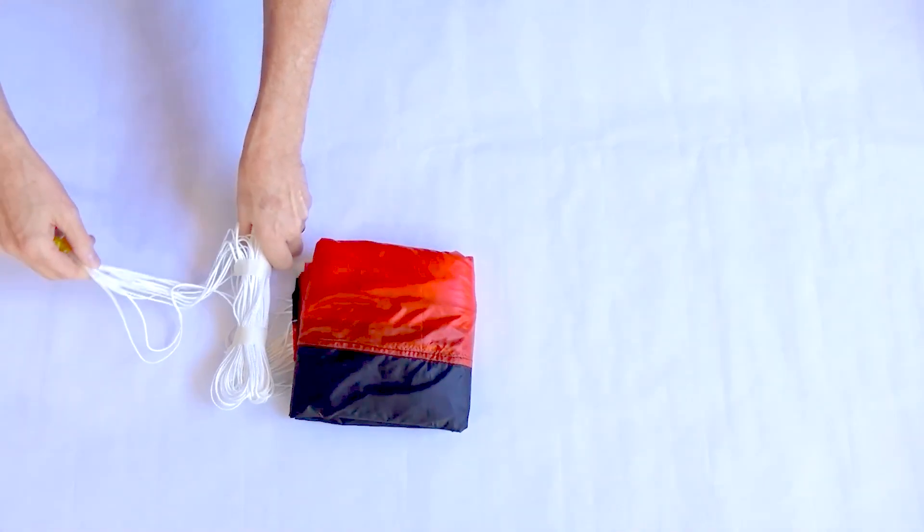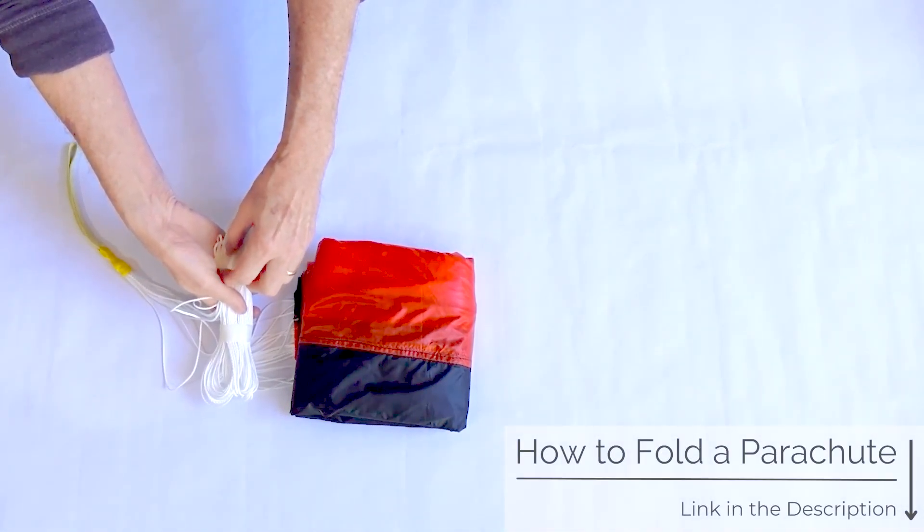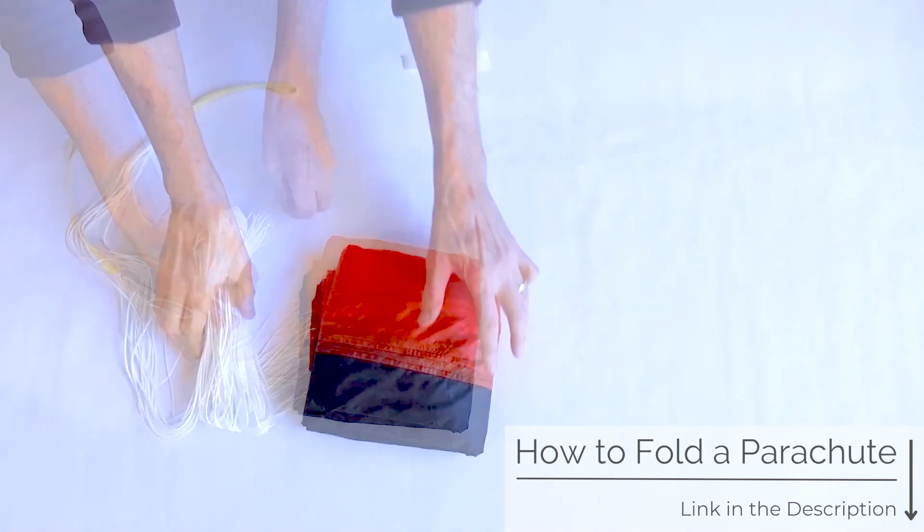Begin with a parachute already folded. If you need to fold your parachute, check out our other tutorial on how to fold Iris parachutes. The link is in the description below.